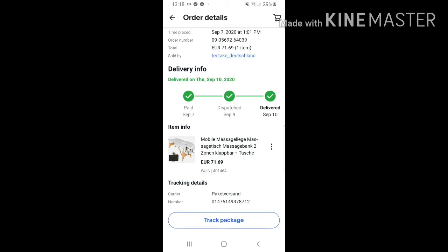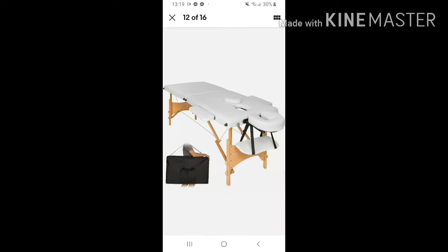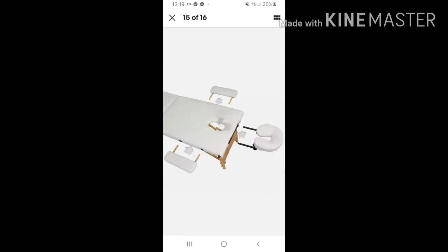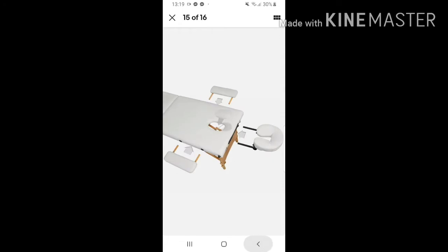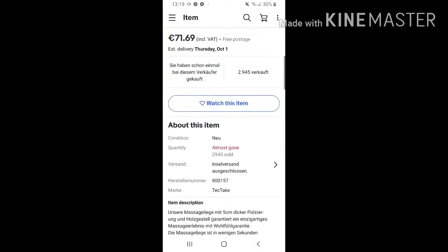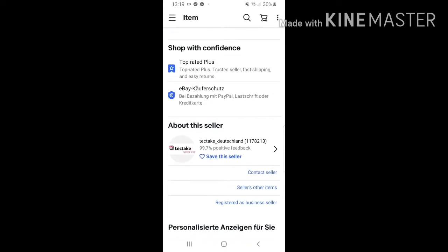I ordered it and received it — I ordered on September 7 and received it on September 10. Very quick, very fast delivery and I'm so happy about that. I ordered white — not dirty white, I ordered this specific color. Now we will do the unboxing. I brought this bed from this company.